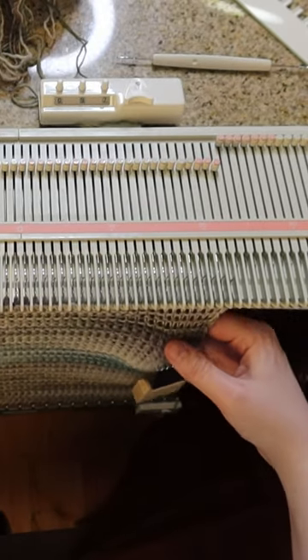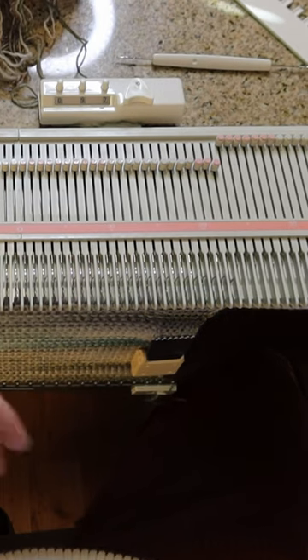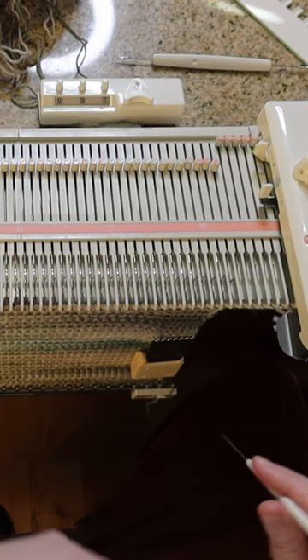Okay, that swatch is probably about big enough. Time to put in my eyelets. Remember, we marked these swatches with eyelets so we know what tension it was knit at, so we can recreate it after it's been blocked.